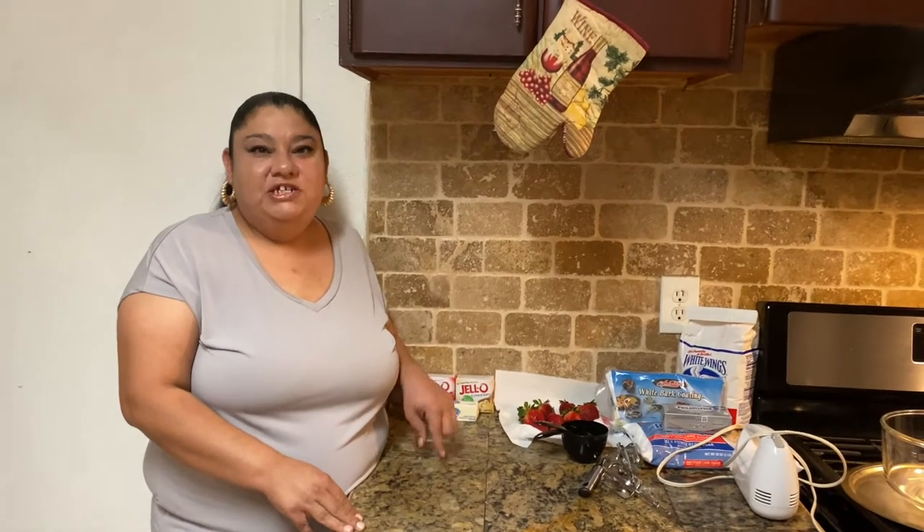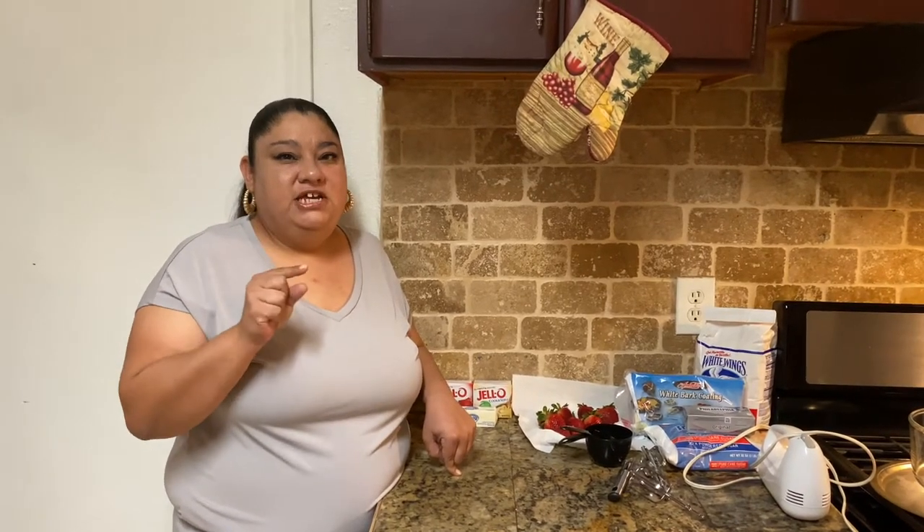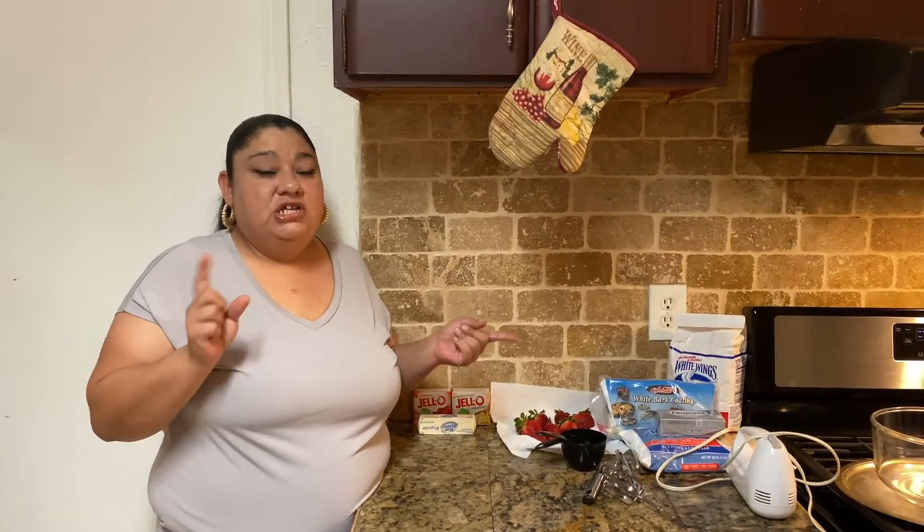Hi guys, welcome back to our channel! Today we are going to make strawberry shortcake crumble berries with cream cheese frosting filling. It's gonna be so easy and so delicious, you guys are gonna love it.